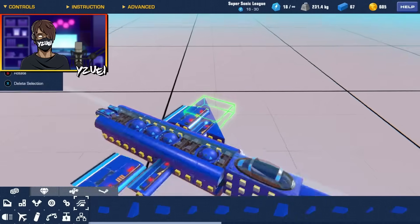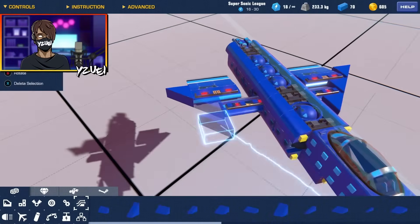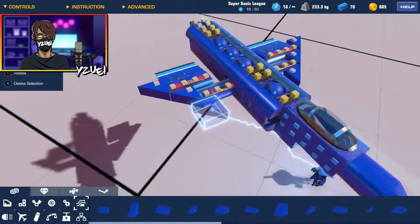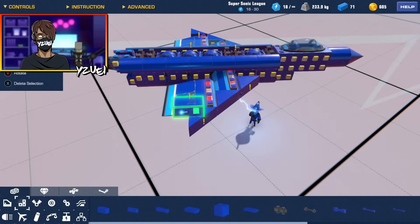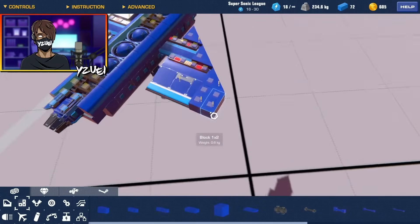I'm starting to think this looks very good. We can finish off the shape with just two one by twos on the edge of the wings.